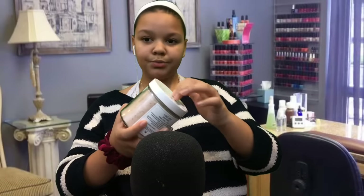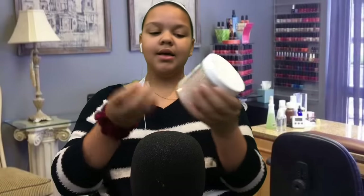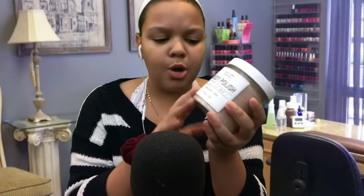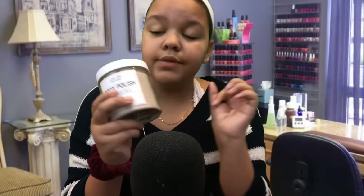So I am going to get the scrub. It looks like this — it is Body Polish, Himalayan and Rose. I absolutely love this stuff. We just got a new one. It's been opened a couple of times, but I absolutely love this. It will leave your hands and arms so soft.